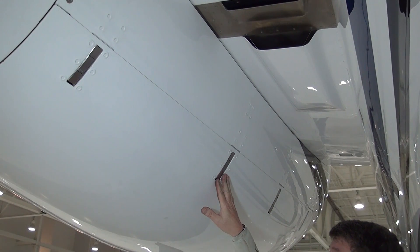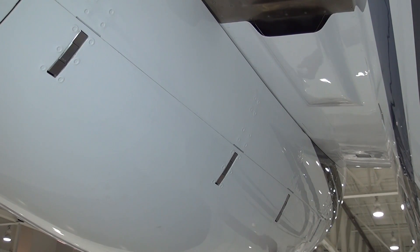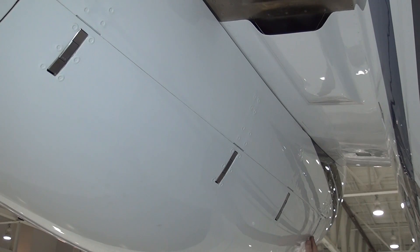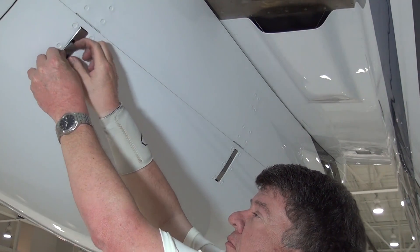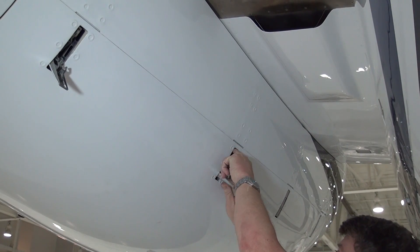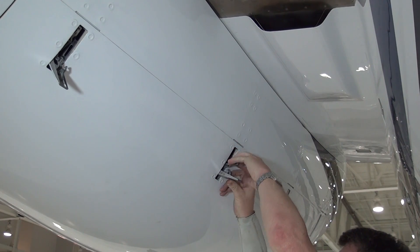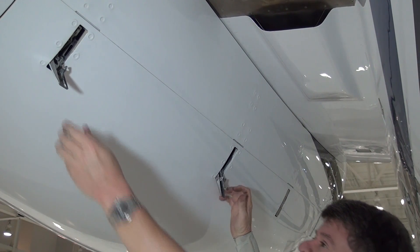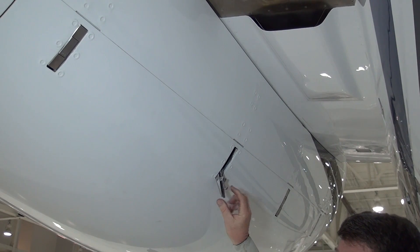Citation flight crews are requesting information on how to determine if all cow latches are properly closed and latched. The first sign of an improper cow latch would be the latches fully exposed and hanging out, as shown here.